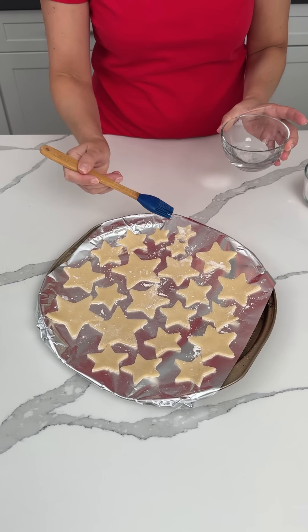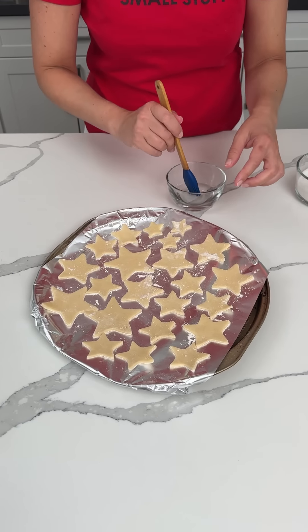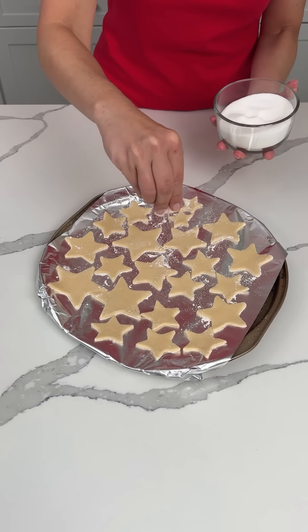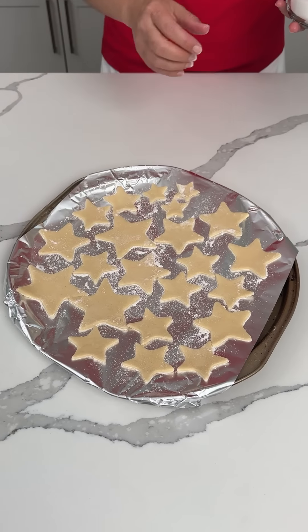After you have all your stars cut out — y'all can see I used the different sizes — we're going to brush these with a little water, just a little bit. We have a little bit of white sugar, so we're just going to put a little bit on top of all these. The pot crusts have to cook at 450. These are going to go in for like six to seven minutes, and I can't wait to show y'all the rest of this dessert.